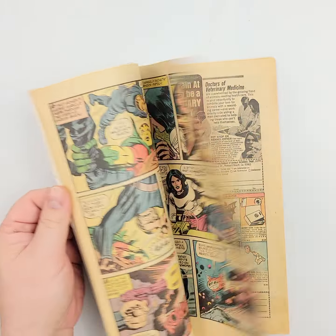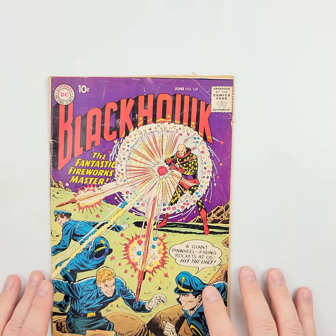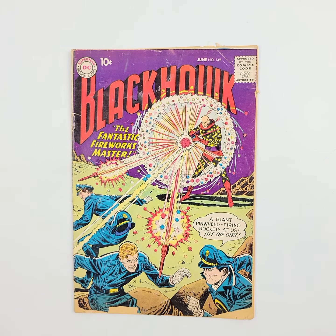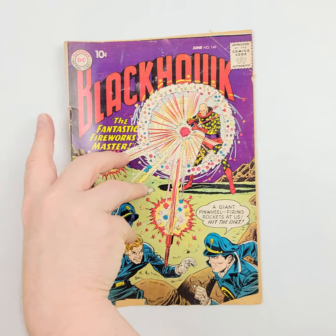We've got a couple of quick photos of the quality and condition of the pages. Moving on to some Black Hawk right here — this is Black Hawk number 149, going back to 1960. So, a 62-year-old comic.